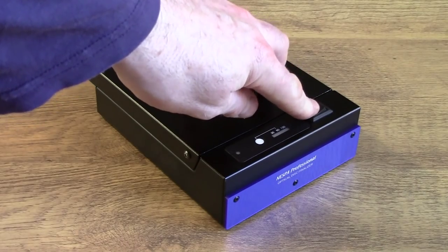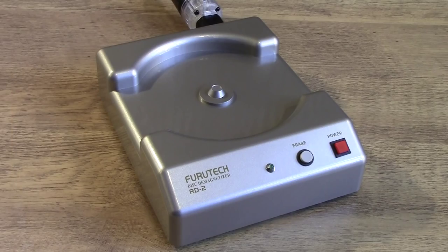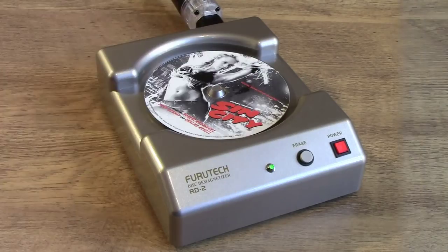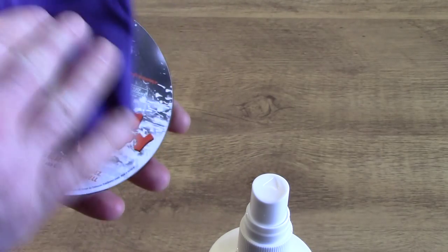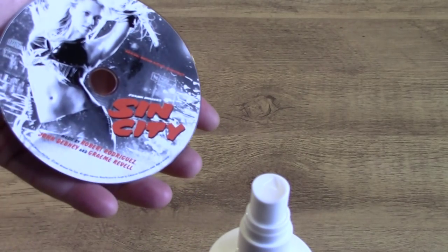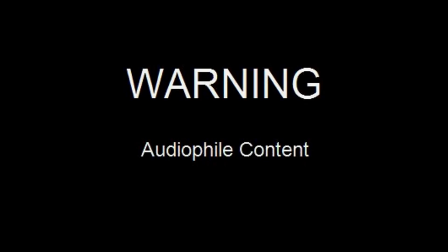By doing different things you can alter the way the sound is presented. Here I show my five-stage CD treatment process that absolutely all my new CDs go through before I even listen to them. Every single disc gets treated in this manner first, because it makes a huge difference. This video will probably create more questions than it answers, but it's just a quick overview of what you can expect from the series, which will drop over the coming year.